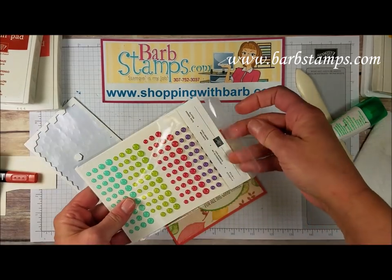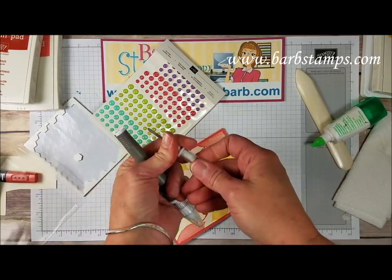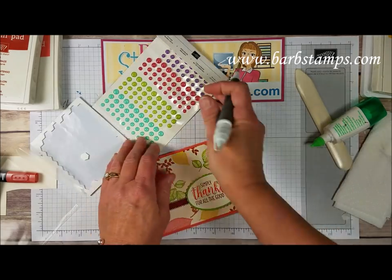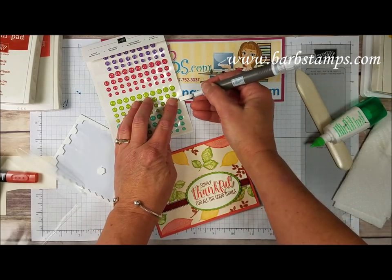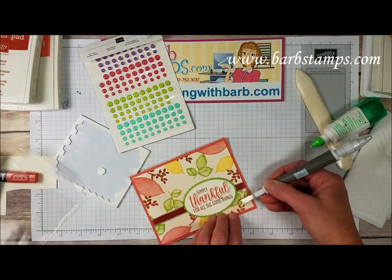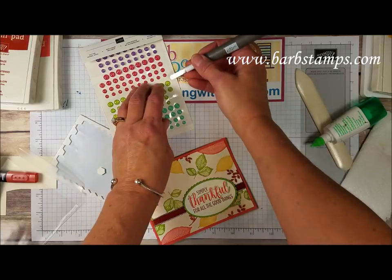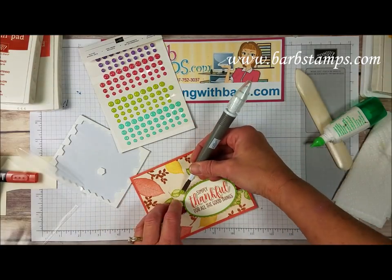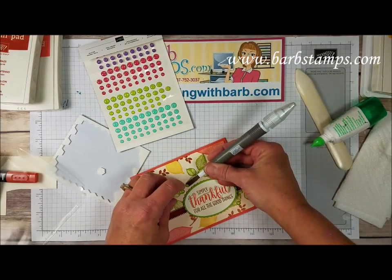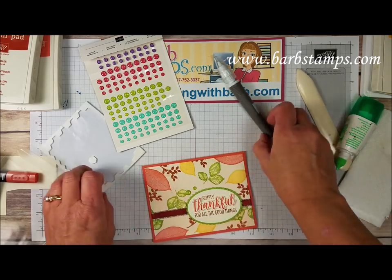Then the last thing we're going to do is bring in some of our glitter enamel dots. I'm going to change the end on my Take Your Pick tool to the spatula and then I'm just going to pick off some of these little guys, because you can just get right underneath that adhesive there with this little spatula. I'm just going to add a few right around my card, kind of going with that Granny Apple Green theme we've got going on here.